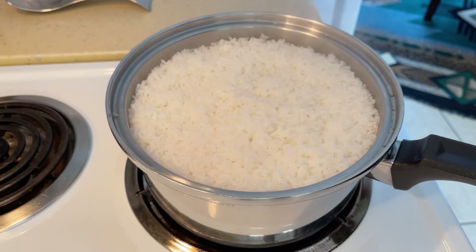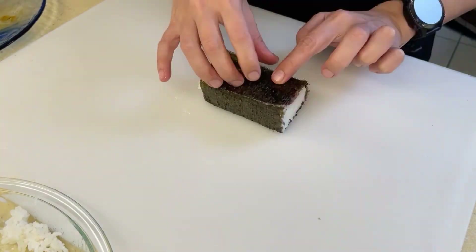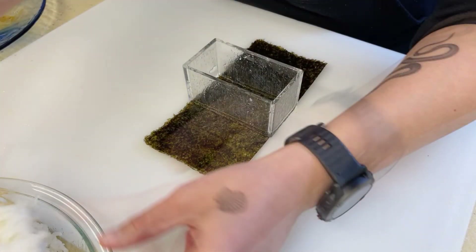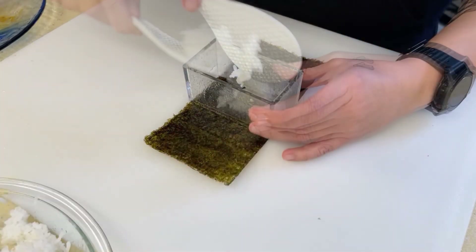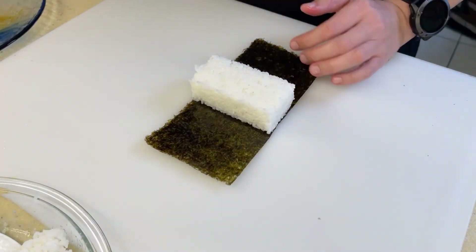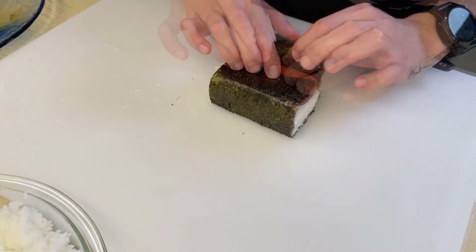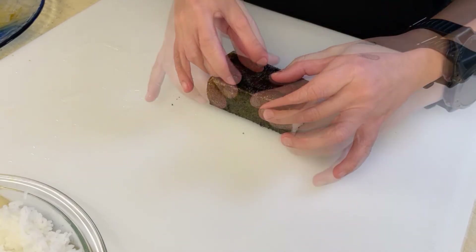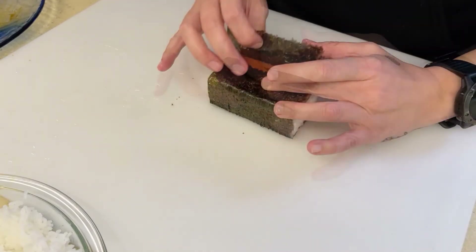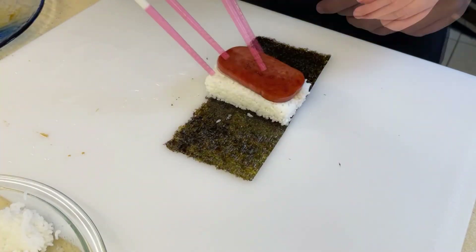So about now your rice should be done. Assembling is pretty easy. Place your half sheet of seaweed down. Grab your spam musubi maker, which has been sitting in a bowl of water — keep it wet. Put that in the center of your sheet. Fill the mold with rice. Take the top of the mold and squish it down as you're sliding the side walls up. There you have your perfect square. Grab your spam, throw it on the top, and then wrap that baby up around with seaweed.